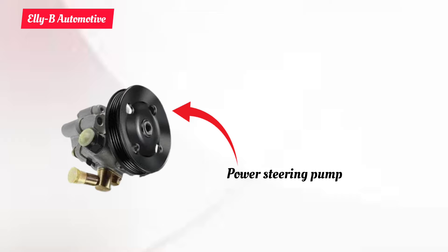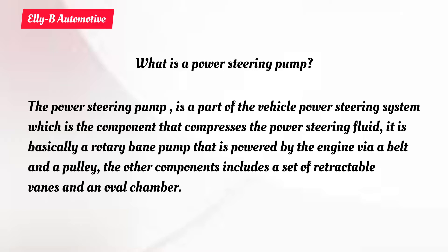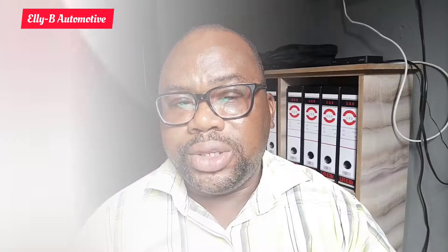What is a power steering pump? The power steering pump is a mechanical device which uses hydraulic pressure or force to assist the driver in reducing the amount of energy spent on controlling the steering while the vehicle's engine is running.